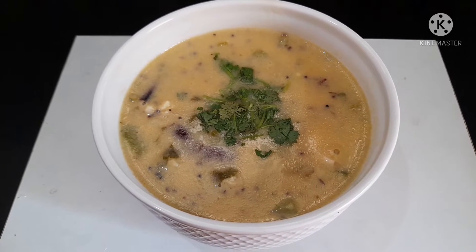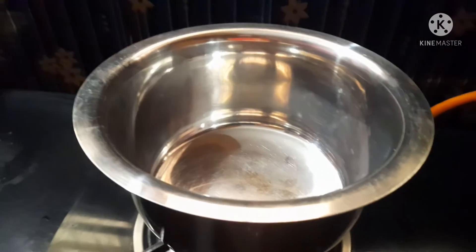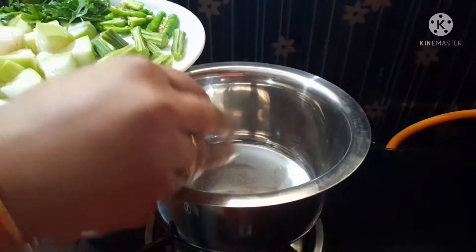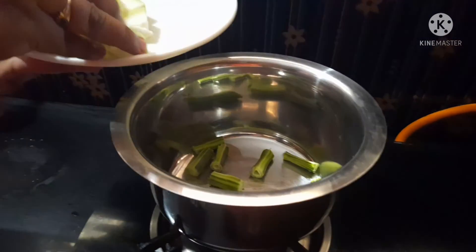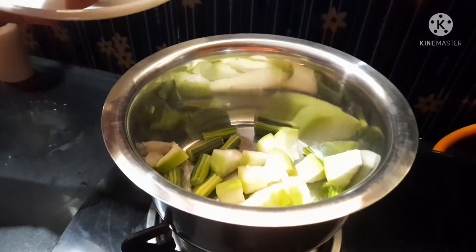I am going to make the milk and soy sauce.